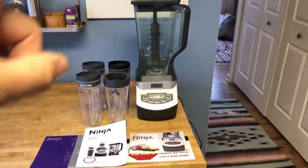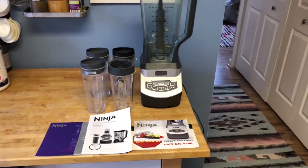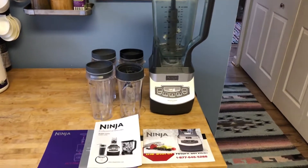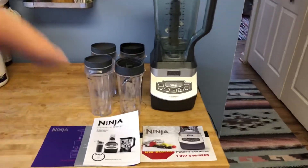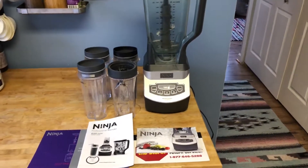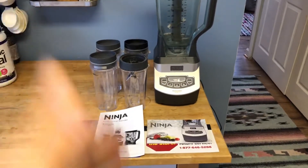Welcome back to Block Party. Today we've got the Ninja Blender BL 660 — this is our own personal blender. We just swapped it out for a Vitamix, so we needed something that took up less space. We have a food processor, a juicer, a blender, and all these different things that do different things. We figured if we got a Vitamix it would handle everything together.